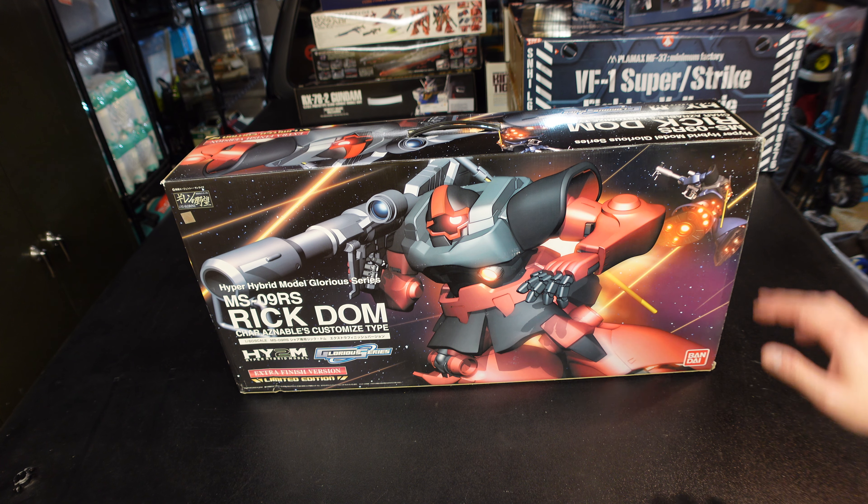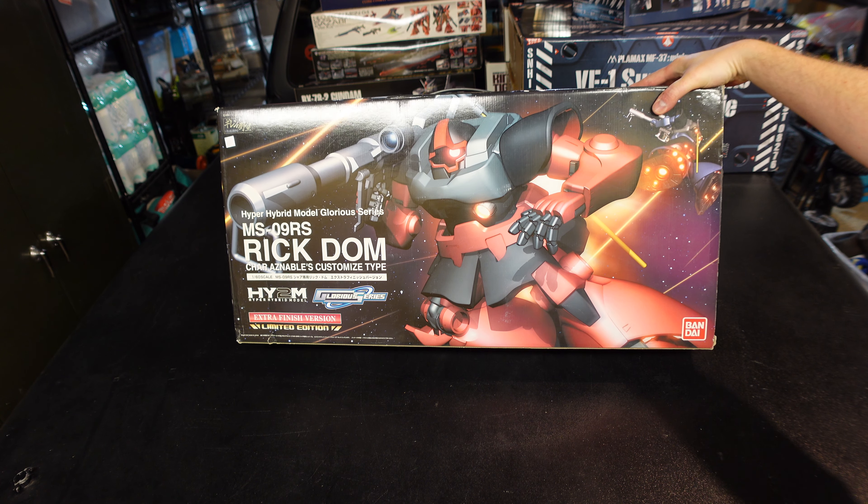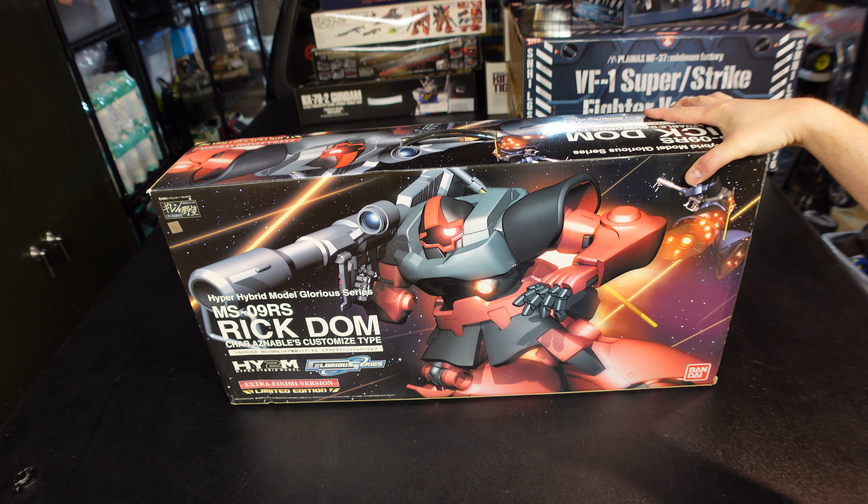Hey Gundam peeps! When a giant robot walks up with an itty bitty waist and some bell bottoms in your face, you get sprung. Oh god, yeah, that was corny.